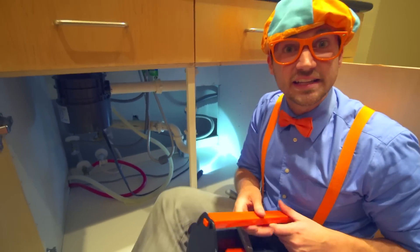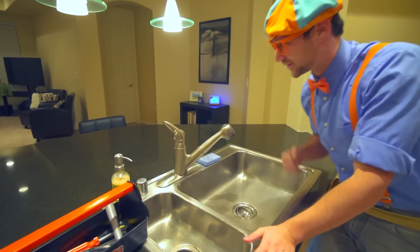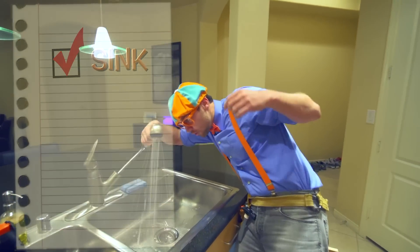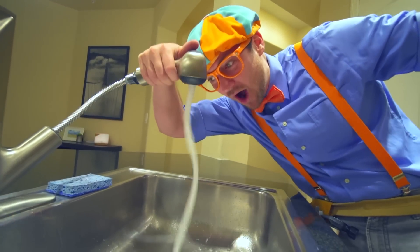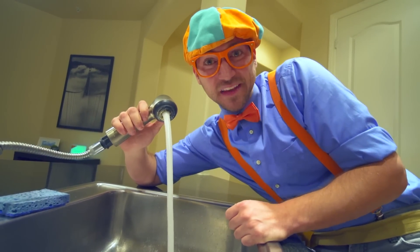I think we fixed it with the pliers. So now let's check it. Alright, moment of truth. Yeah, we fixed it! Great job. Whoa, that's so much fun. Now let's go fix a couple more things for Dee Dee.